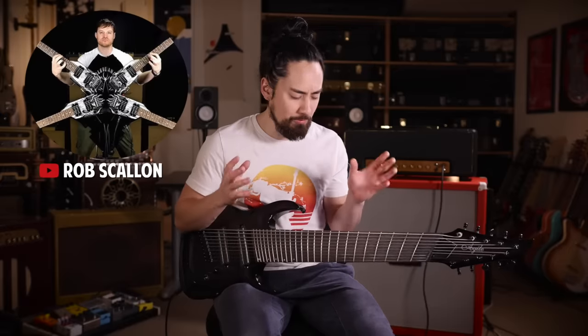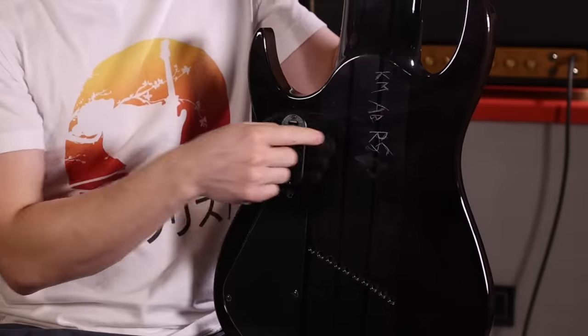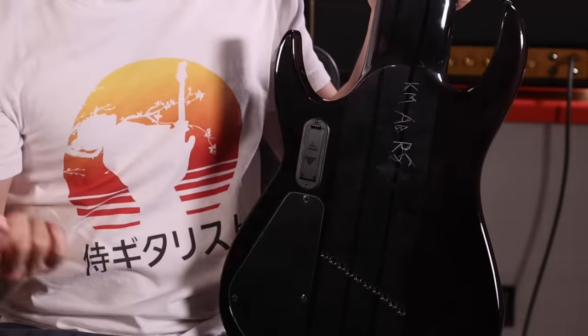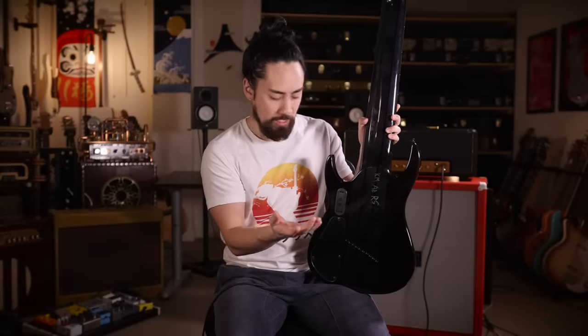Anyways, let's get back to that 10-string. This guitar came to me courtesy of my friend and fellow YouTuber Rob Scallon. The idea is you get this guitar, make some music with it, etch your initials in the back, and then send it off to someone else. So KM sent it to AB, who sent it to RS — Rob Scallon — who then sent it to SG. I'm going to start playing around with it and try to get to the bottom of what this behemoth is about.